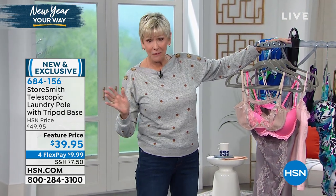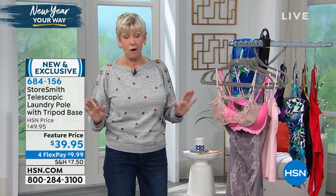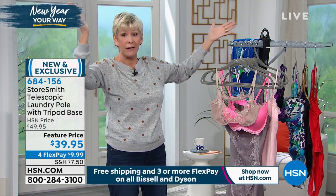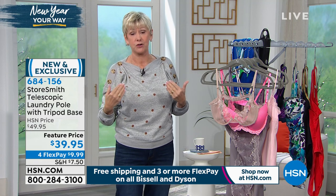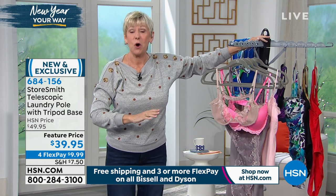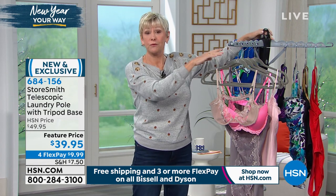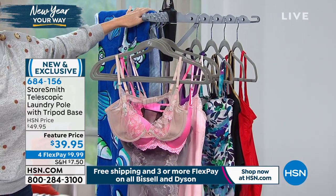The one I have beside me can also save a marriage, because my husband does the laundry, which I love, but his golf shirts do not go in the dryer. He hangs them on top of all the doors and all the molding, and I have gone in there and just been showered upon by golf shirts. This is the solution. We brought it home and he's been able to hang everything that doesn't go in the dryer beautifully on this telescopic laundry hanger.